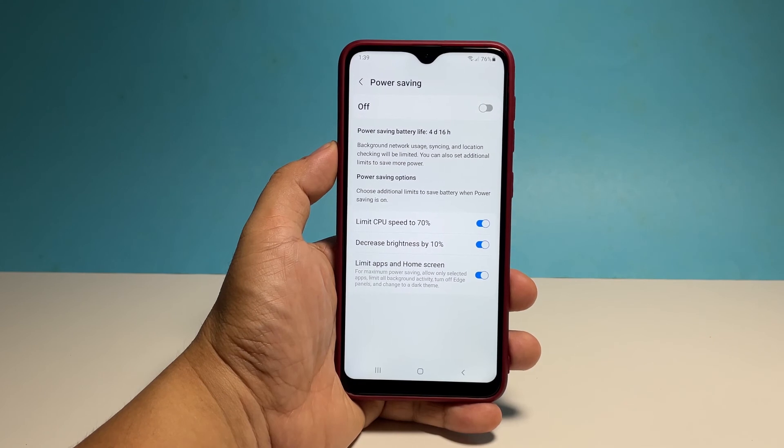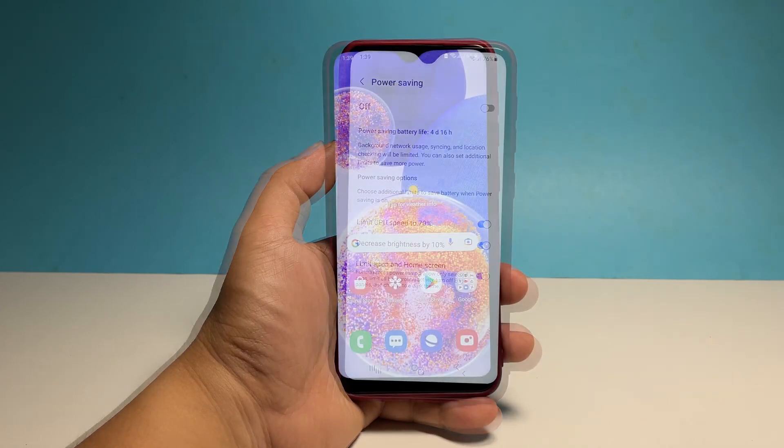Should you need to disable power saving, just pull down the quick settings panel and tap on its icon.